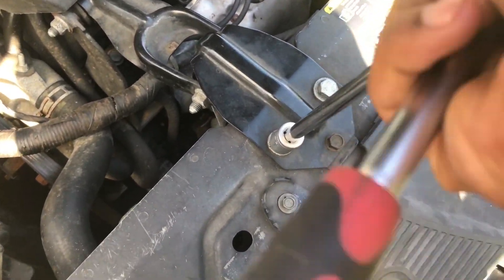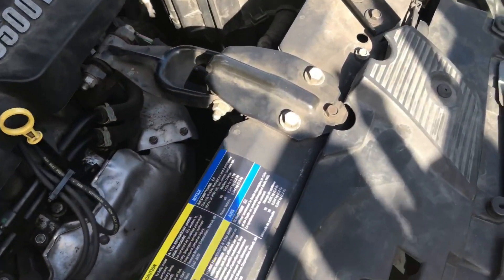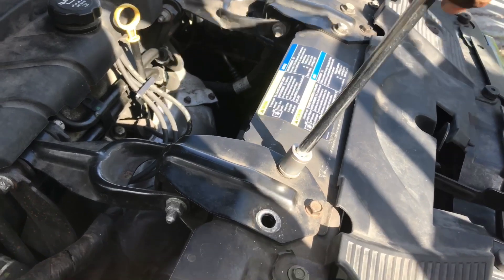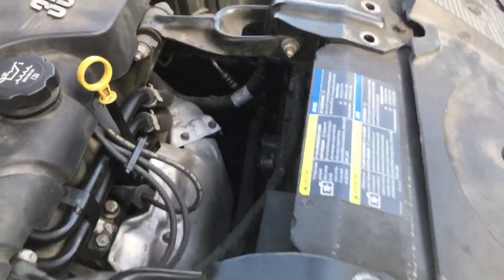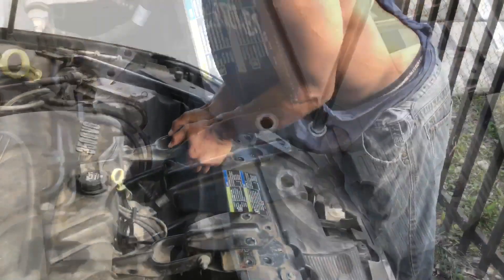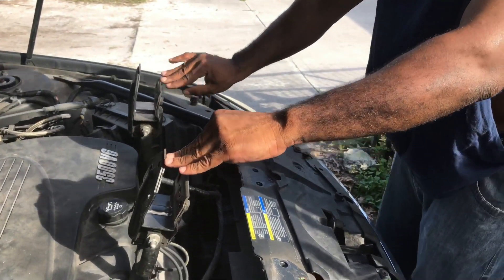First thing first, let's take out these brackets — these support brackets. They're called motor mount support brackets. You take these out first like this. Push them out of the way so when the radiator comes out, you have enough room.